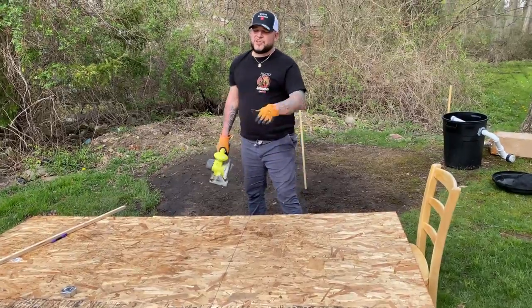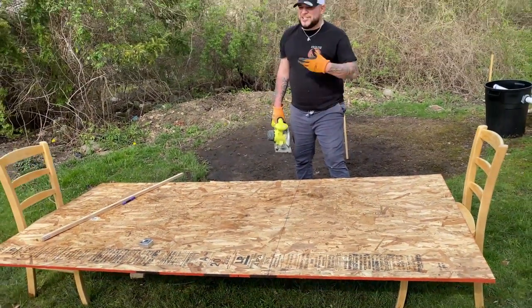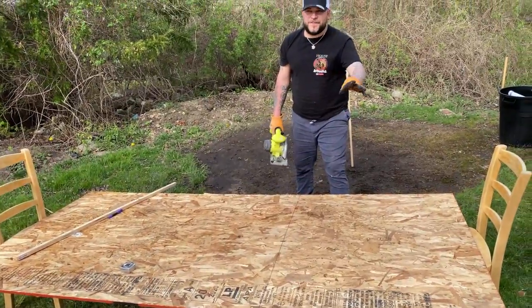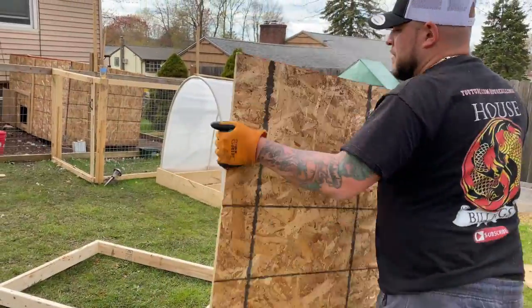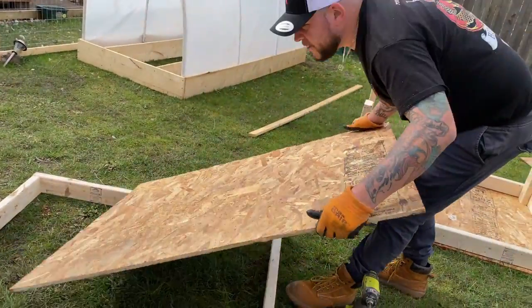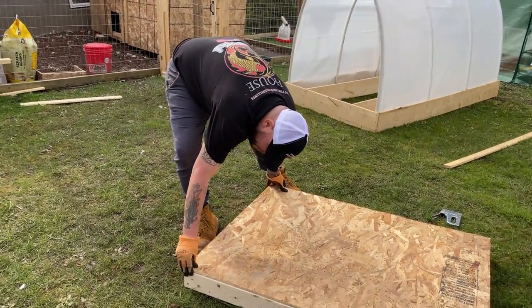The next two cuts are for the floorboard and for the roof. We are using what's called OSB — oriented strand board. It's just a little bit cheaper than regular plywood. These cuts are three feet. Now you take your roof, put it on top of the frame, get it all lined up, and then you're going to screw it down — super simple.